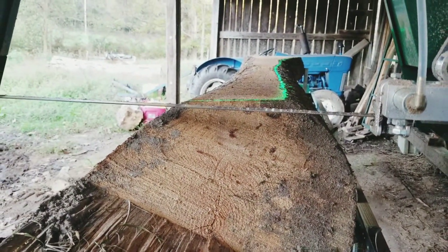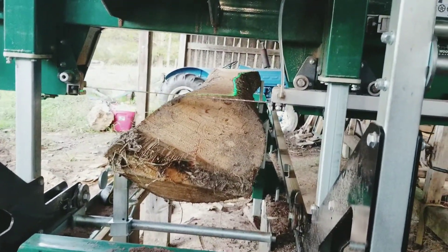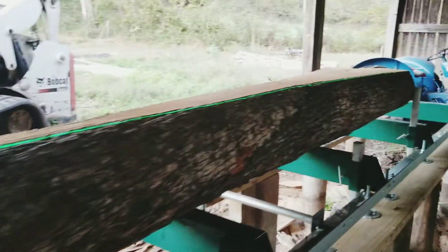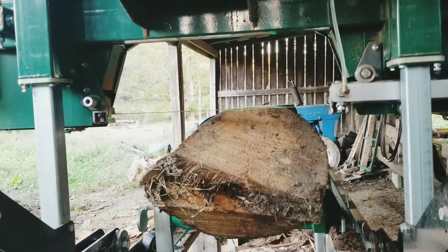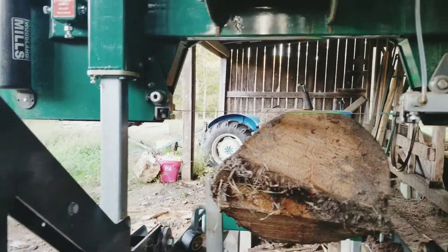I'm putting a laser on a sawmill. You've probably asked yourself why in the world would you want to do that? It's really nice to see where you're gonna cut. With my mill, I've got to elevate it 30 inches, and even then I've got to bend down just to make sure I'm not gonna hit anything and get the cut that I want.